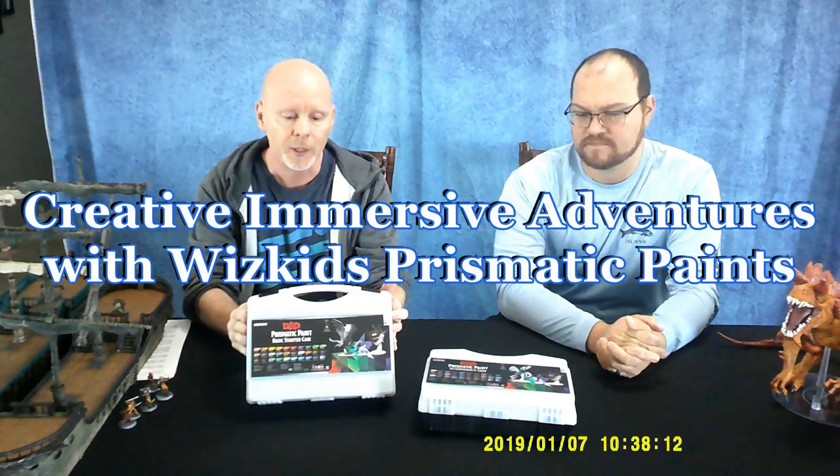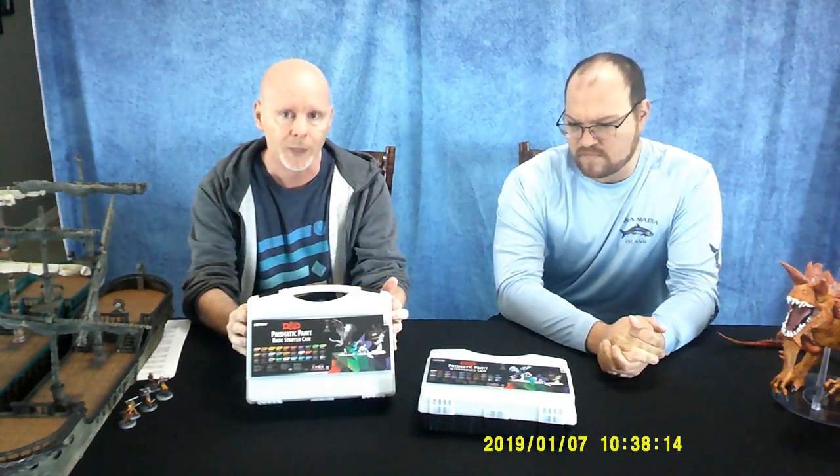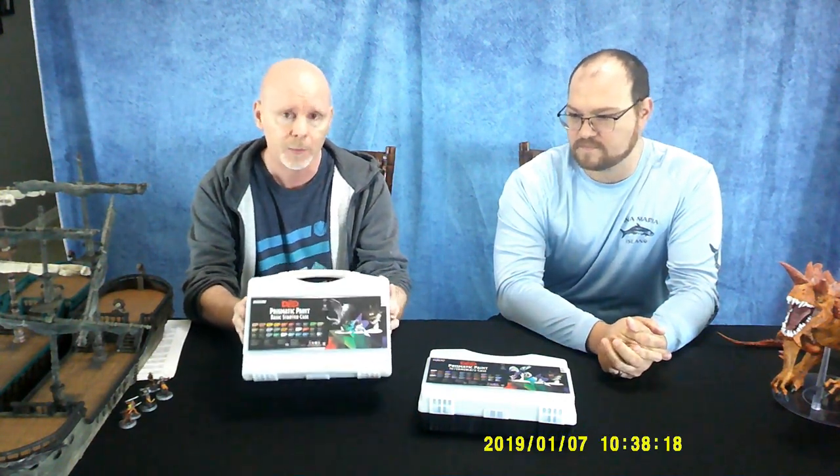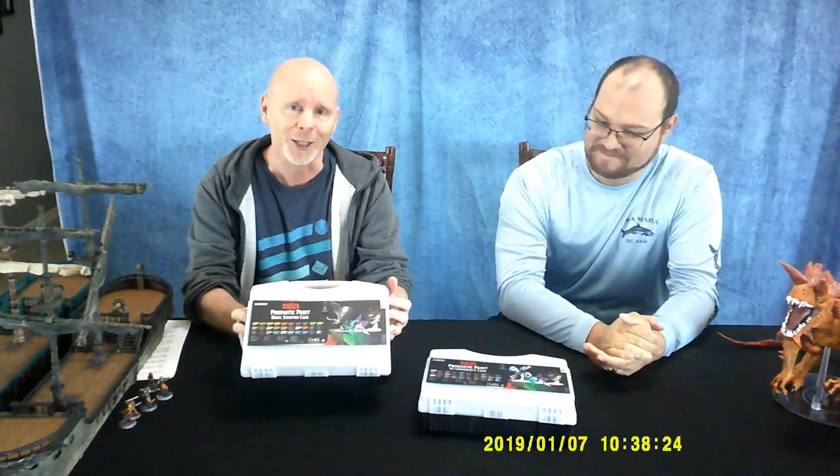WizKids sent me a couple of different box sets — new beginner sets of their Prismatic Paints. I actually haven't been painting for a couple of years. I painted the first six or seven hundred of my own minis, and then my eyes basically got shot. So I found somebody who's a professional who does it. Even in my best day, I had never been able to paint as well as this gentleman over here.